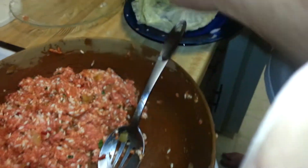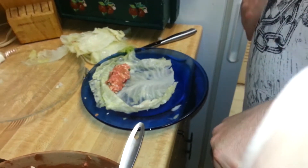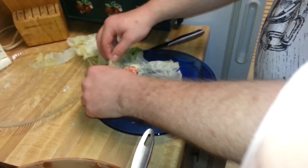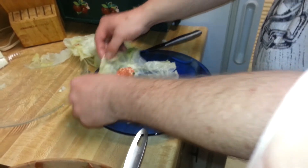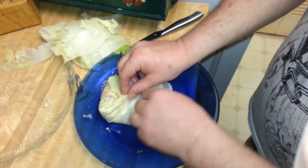You put a little bit in your hand — it's got the rice that's not cooked and the hamburger. You put a little bit of tomato juice, a teaspoon of salt, half a teaspoon of pepper, and then you roll it just like a burrito.